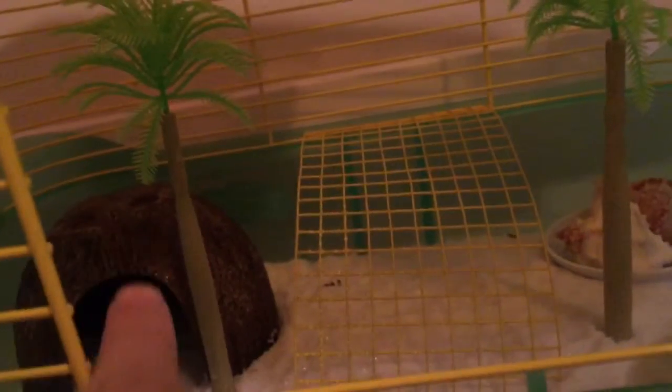They love natural things and love to find things, so if you hide little treasures — especially natural fruits like grapes, strawberries, or bananas — somewhere in their cage, maybe inside a coconut, they will munch on it and absolutely love it.